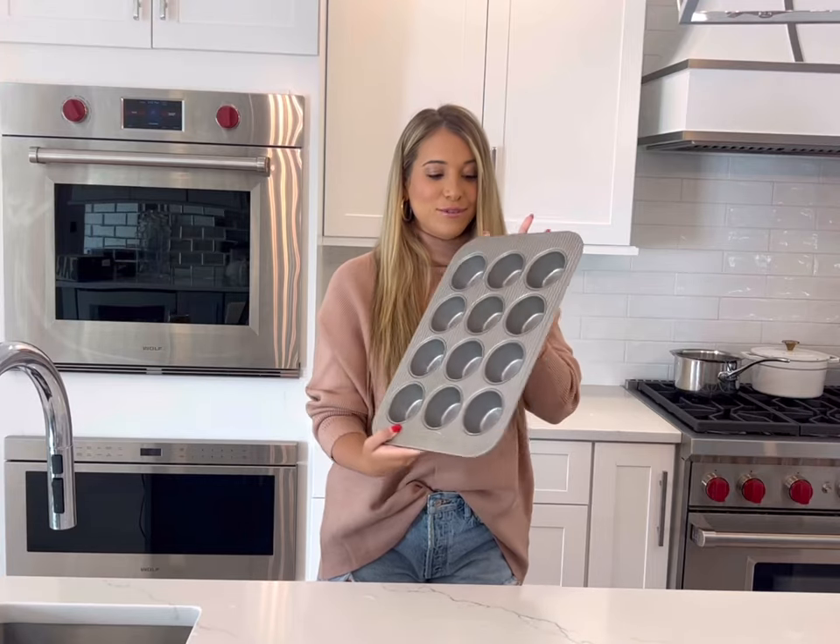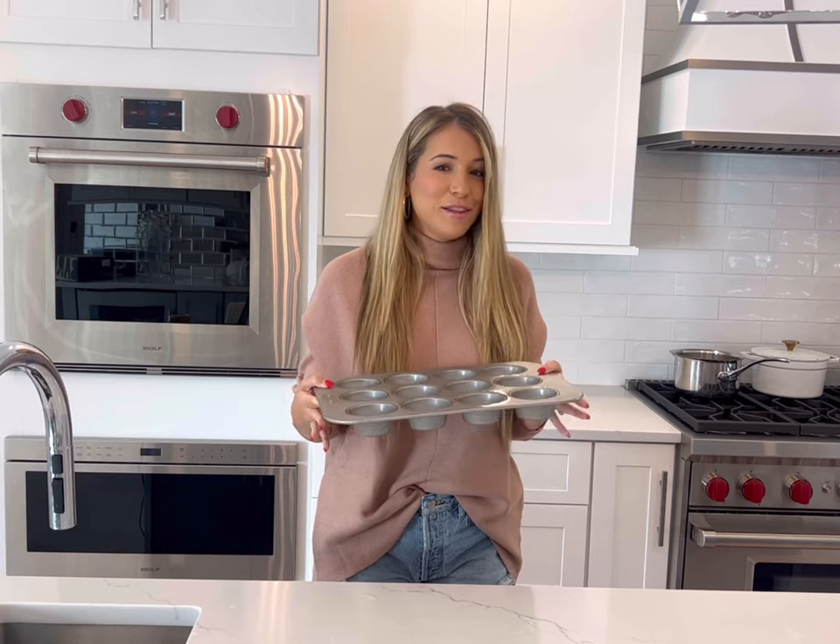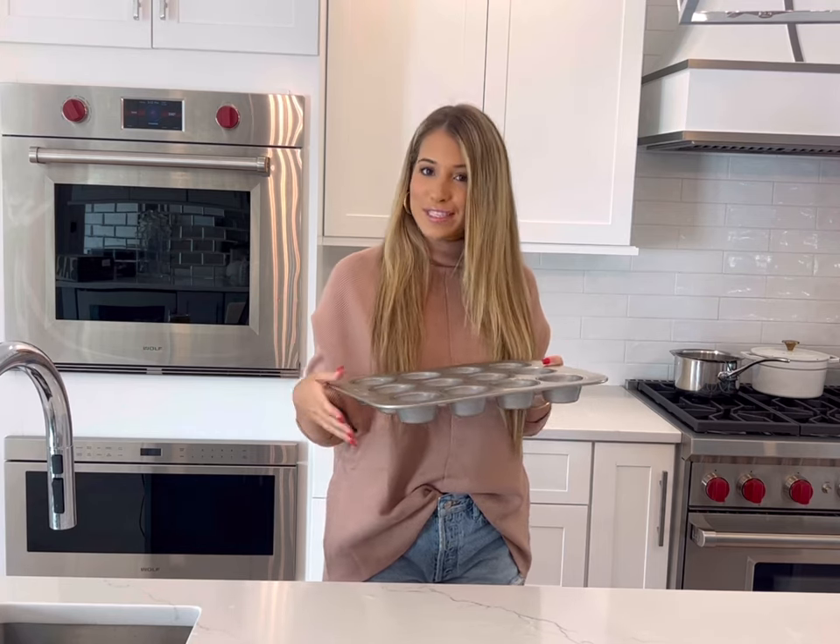Today we are going to make mini chicken pot pies using a cupcake or muffin tin. They come out so cute, taste amazing, and the best part is they're so easy to make. Follow along for the recipe.